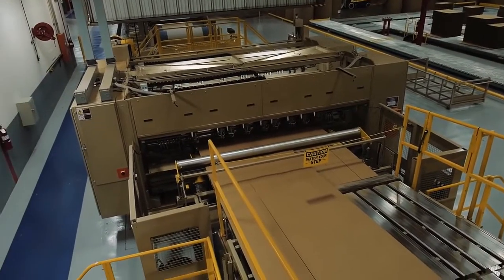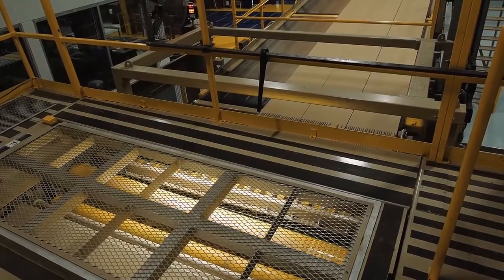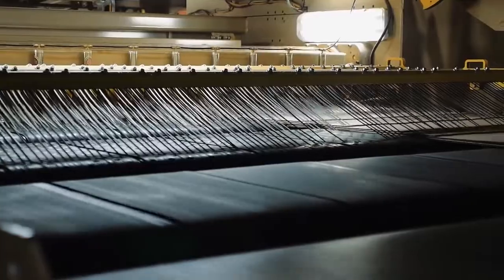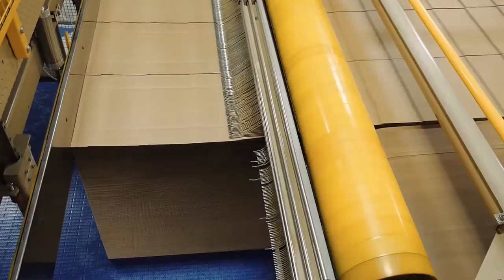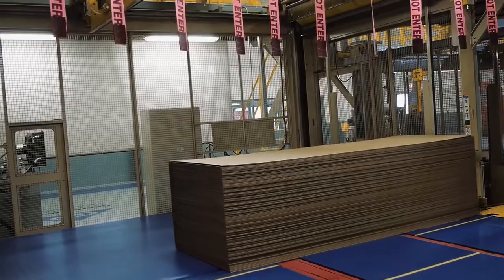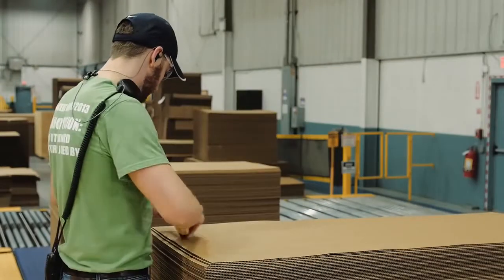After the board is slit and scored, it continues to the cut-off knife. The cut-off knife cuts to the precise dimensions requested of the finished corrugated sheet. Most corrugators have an upper and lower knife so that two different orders can be combined to run on the same width and grade of paper. Exit rolls eject the cut sheets onto belts that shingle the sheets to the stacker bays, where the stacker operators perform quality checks and prepare for strapping and shipment.